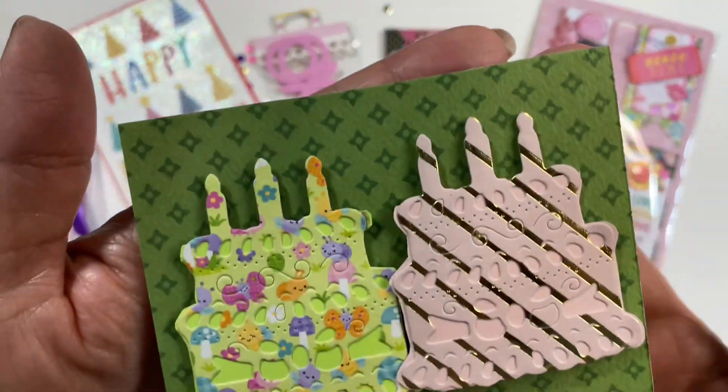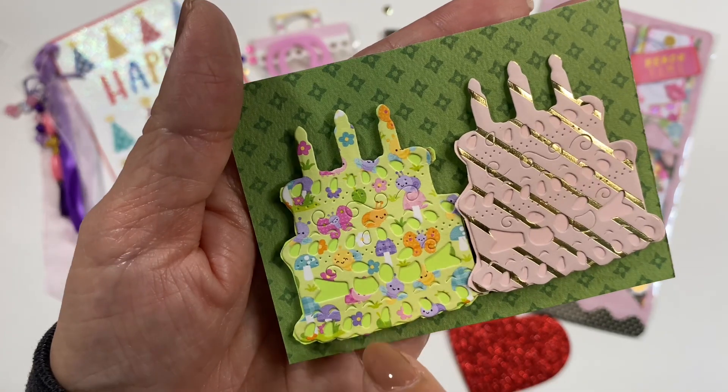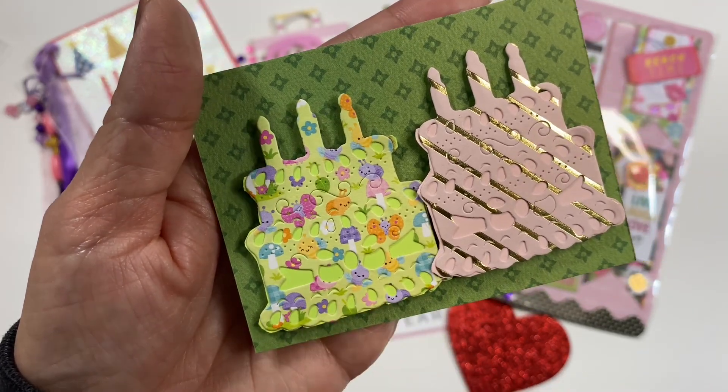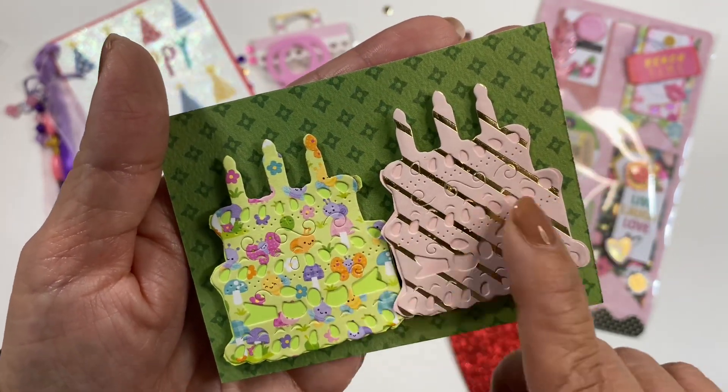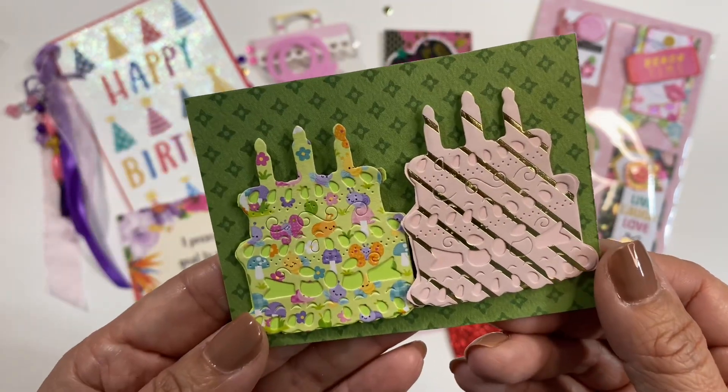She also included some of those cakes that were on her ATC. Look at the little mushrooms and the little faces on there — so cute. And then this one right here is in her color, one of her colors, the pink. Thank you so much for this, Kim.